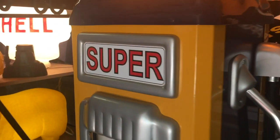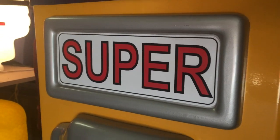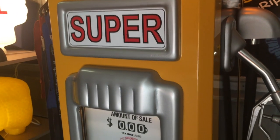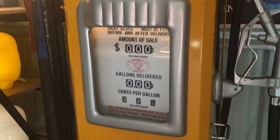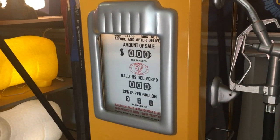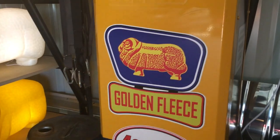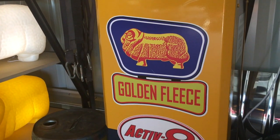The decals are all computer generated and look really sharp. There's a light in the display panel for the pricing of the fuel, and a nice Golden Fleece decal on it.